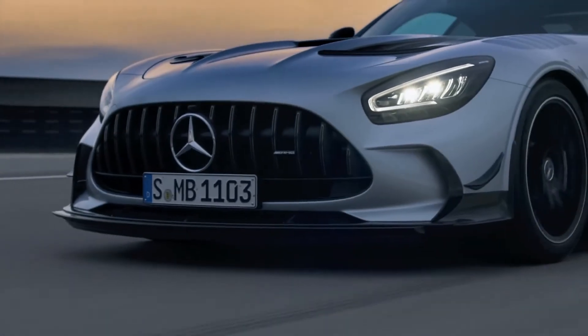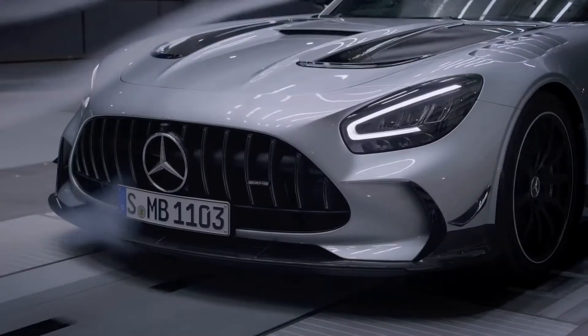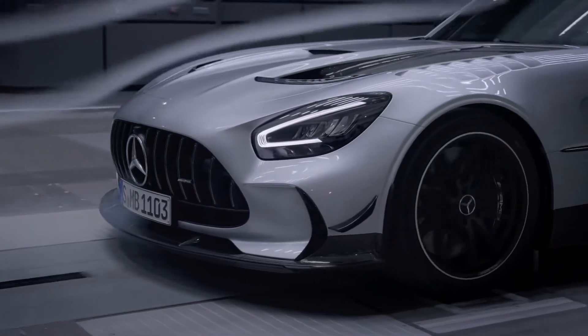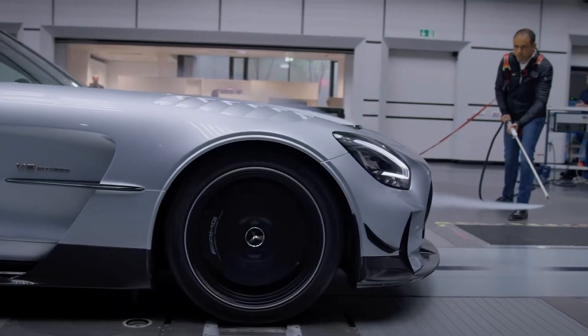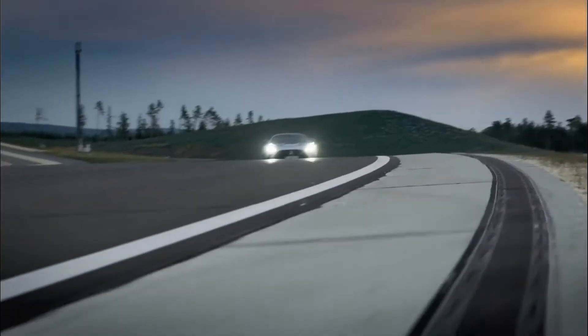In the front we have the new significantly wider inlet. This is a carryover from our GT3 race car. It increases furthermore the cooling efficiency and eliminates the need for separate inlets for the wheel arch radiators, which are now supplied via the main air inlet.